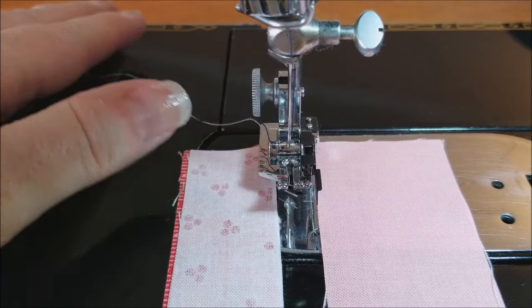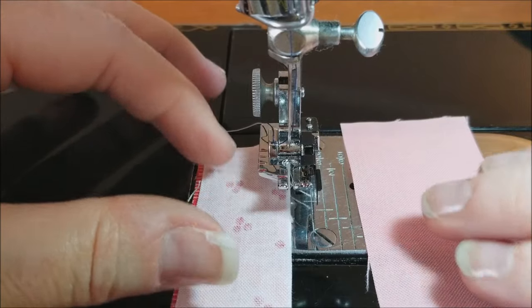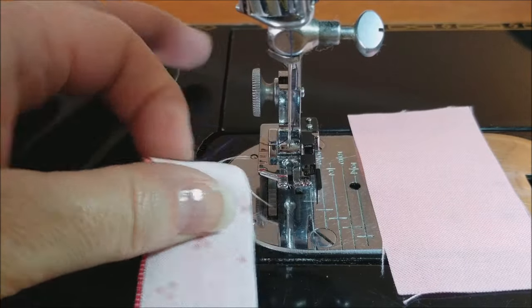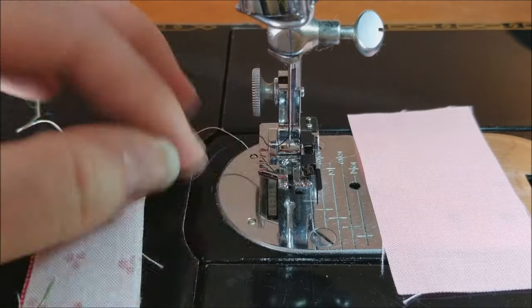I have this little piece of fabric here to help with shadows when I show you how it measures. This is two pieces of fabric, and I'm just going to sew a quarter inch seam and show you how this one measures.